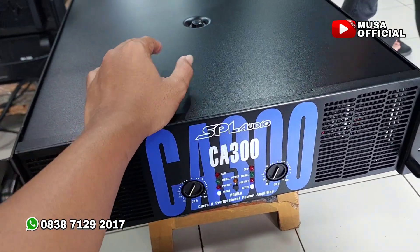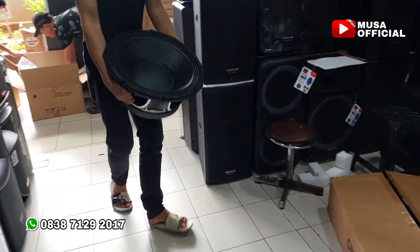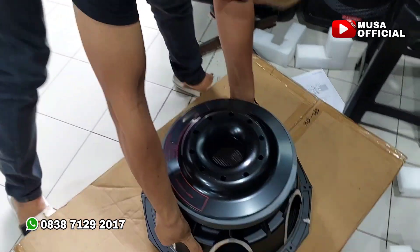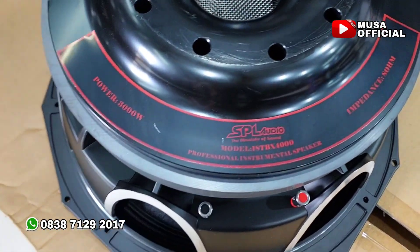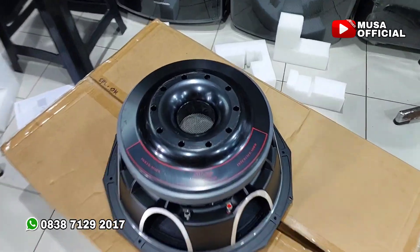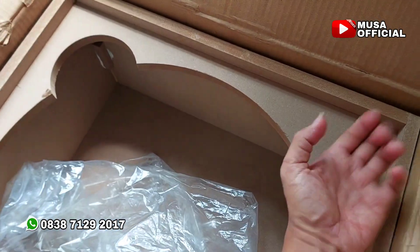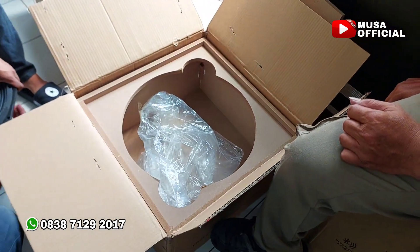Selanjutnya akan tes speakernya. SPL dengan voice coil 7 inch. Ini dia speakernya teman-teman, SPL Audio, voice coil 7 inch. Si pokong semok — ini bukan semok lagi nih. SPL Audio, Medan. Ada dua nih, pas banget ya. Ini MDF nih, pantasan berat. Yuk tes, kita tes nyala dulu.